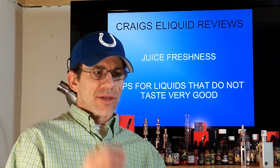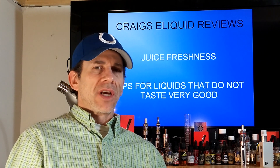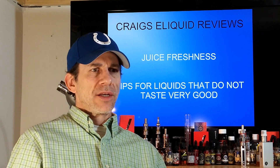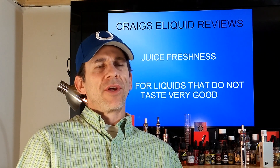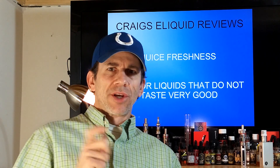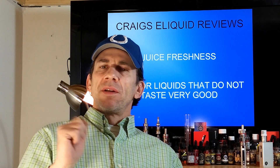A couple ways you can tell: lots of times when juice goes bad, it'll oftentimes get really dark colored, especially if it was fairly light to begin with. You'll definitely notice a change in the color. Another way to tell is if your ingredients are starting to separate — you shake it up really good and it just doesn't mix, there are still clumps in there. Get rid of it. That's bad.